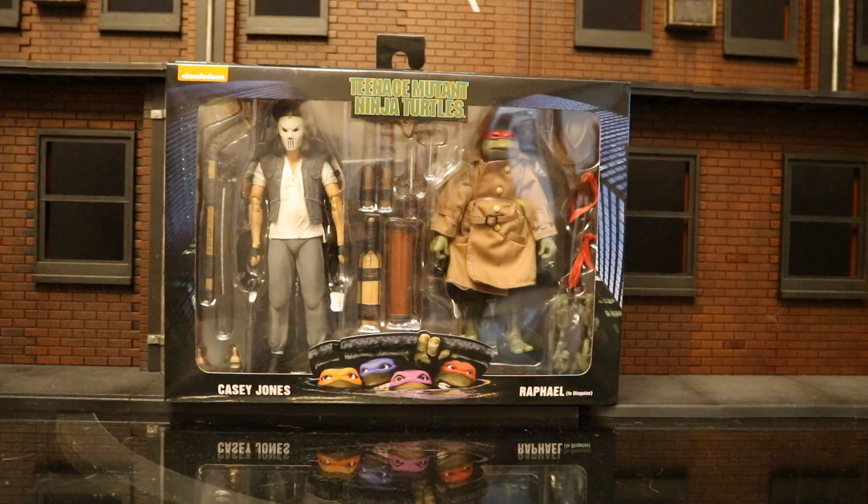Now this is that elusive Walmart exclusive 2-pack. They put it on their website and it sold out immediately. In stores you'll never find this thing, because NECA Walmart exclusives absolutely suck. They're so hard to find, they kind of disgust me when I find out about them. Scalpers buy up the website, they buy up the stores, and they flip it on the secondary market — and that's where I ended up having to get mine from.